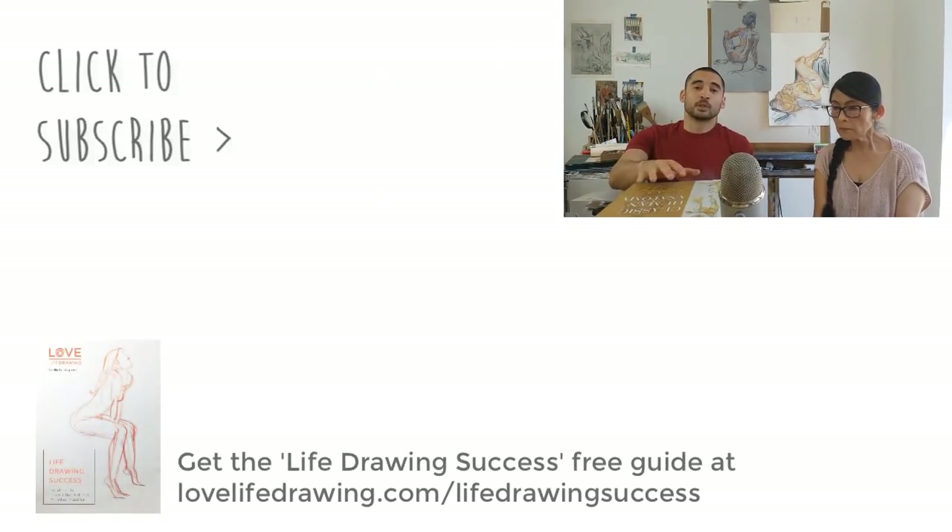We've gone through the books we happen to have, but that's by no means comprehensive — there are many books we've never seen. So we're not saying these are the best books. Let us know what you think about these books or any others you have — pros and cons — in the comments below. Thank you so much for watching.